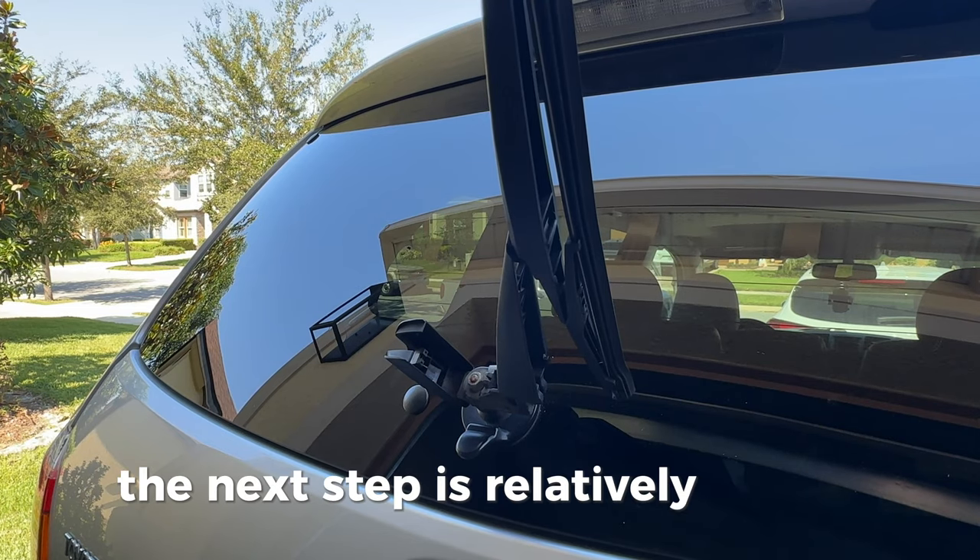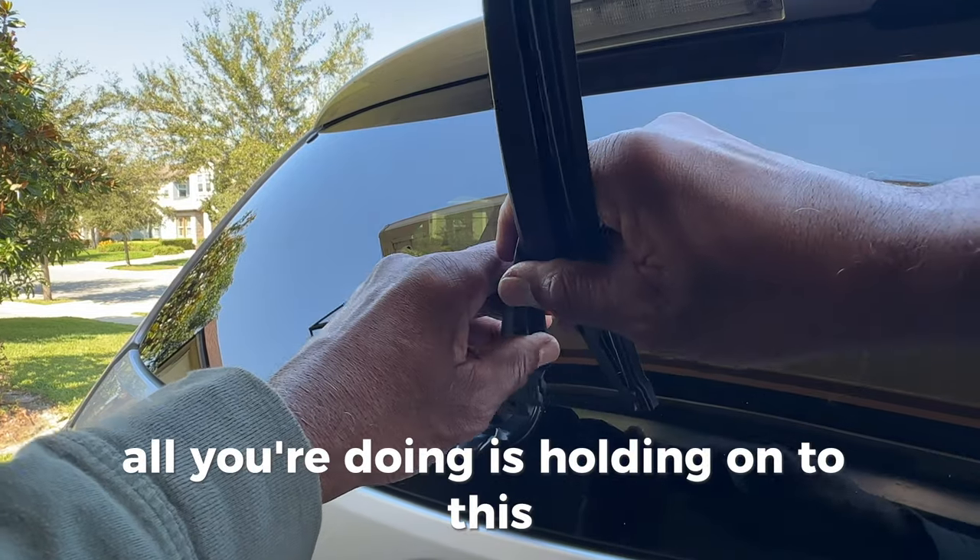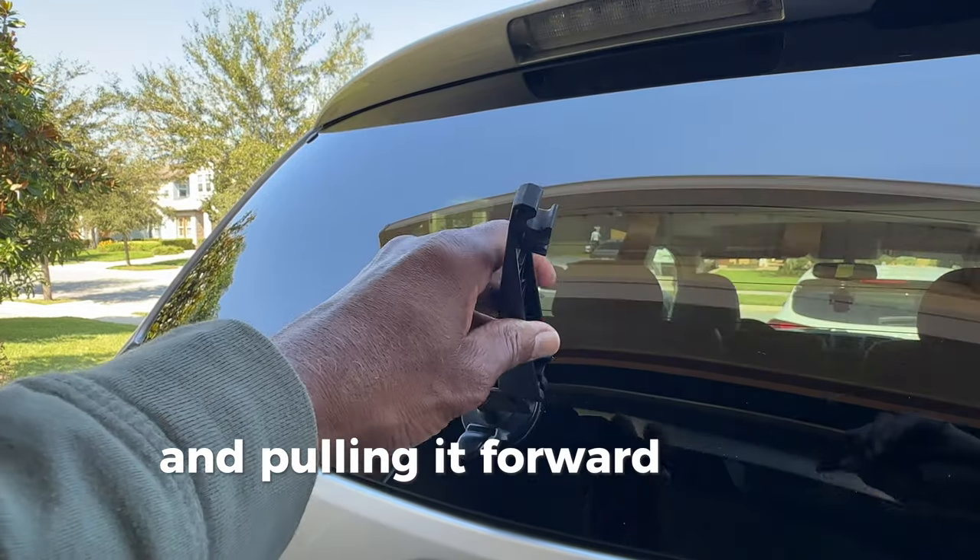The next step is relatively simple. All you're doing is holding on to this and pulling it forward, and it snaps out.